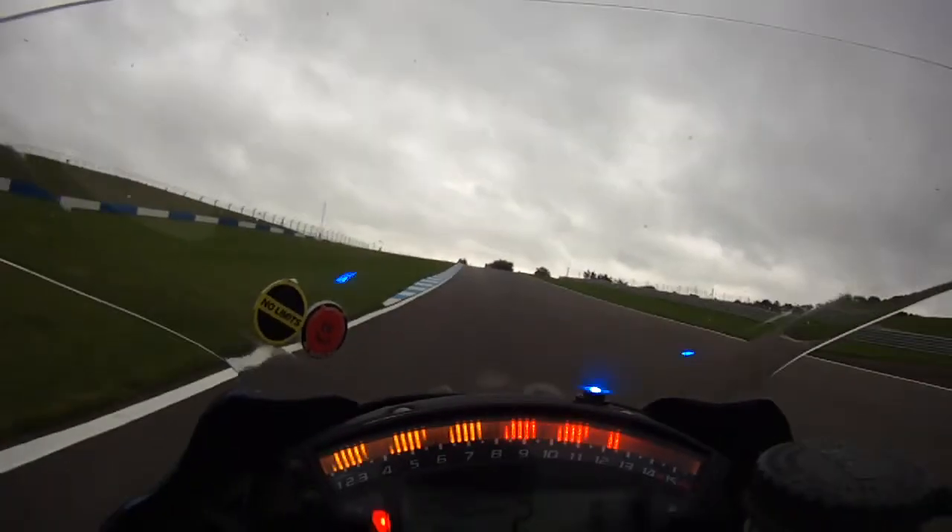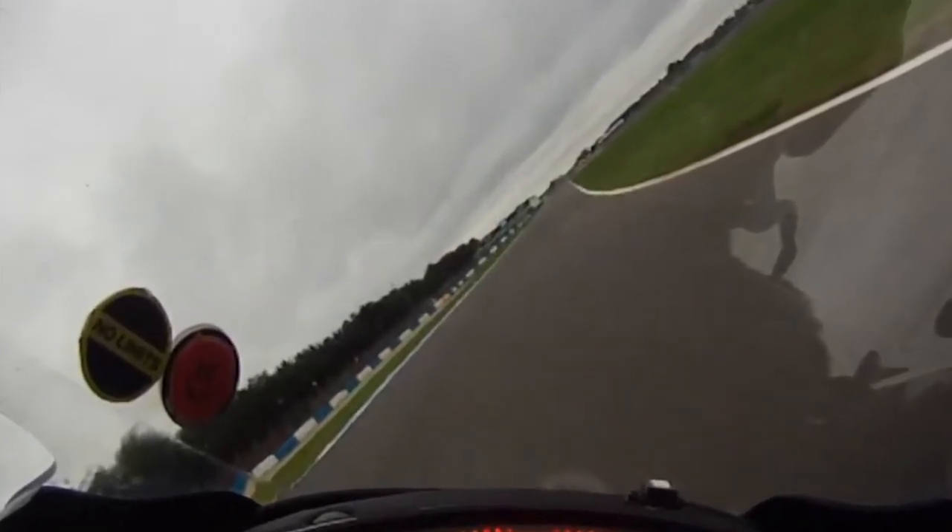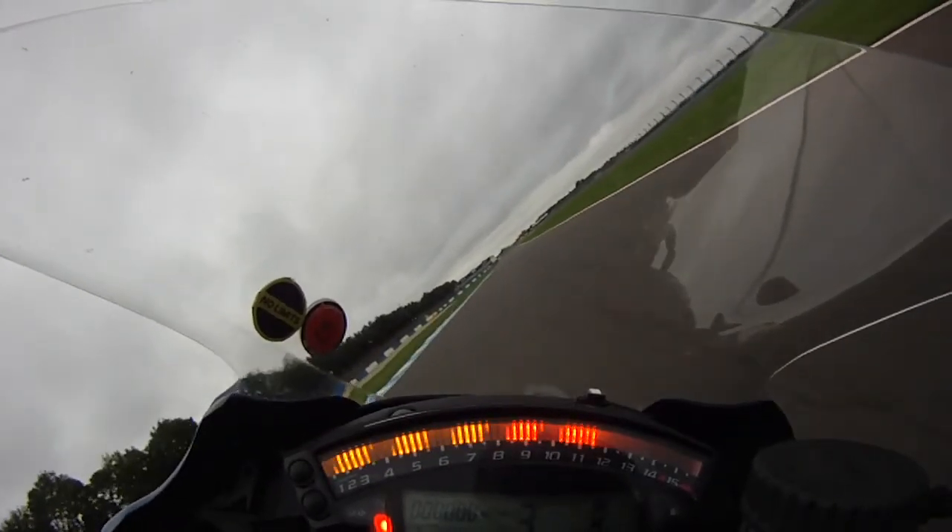The left kerb is a braking reference, with a good squeeze of brakes running up the hill. By the time you see down the straight you should be accelerating very hard.